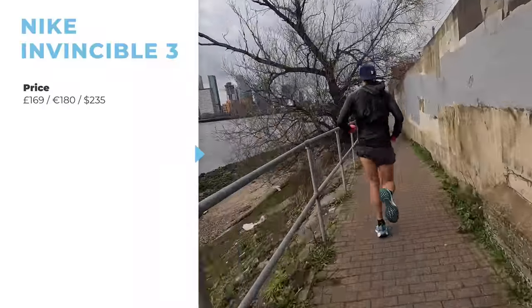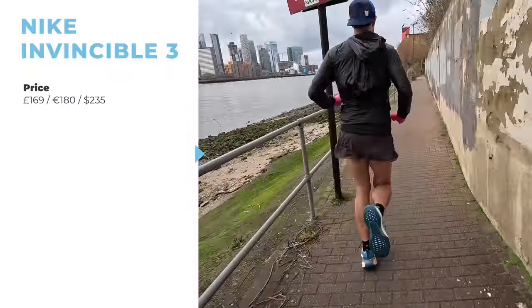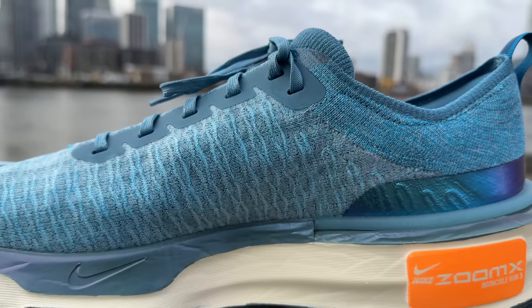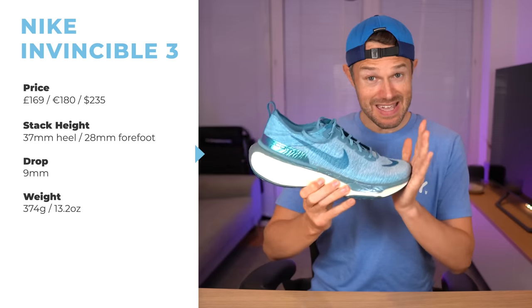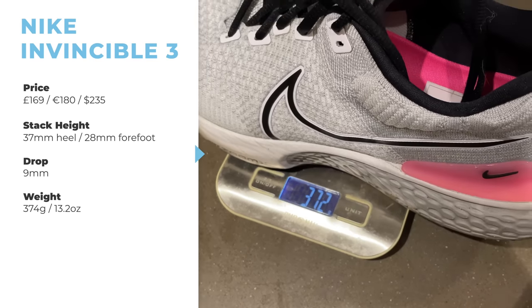It sets us back £169, around about a £10 increase. If you're in Europe it's going to be about €180, and in the US about $235. The Nike website is saying a 40mm stack height at the back and 31mm at the front, giving a 9mm overall drop. In terms of weight, this is coming in at 374 grams in my UK size 12, compared to the outgoing model which was very similar at about 372 grams.